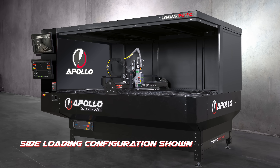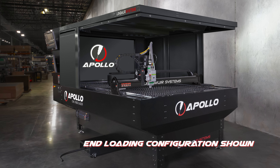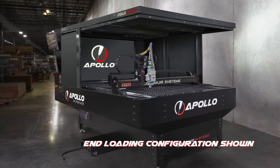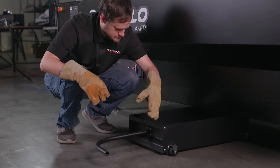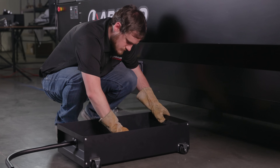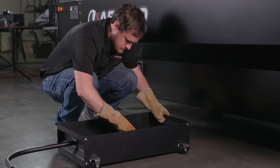A movable stanchion allows dual-sided loading from either the side or end, with material transfer bearings for smooth sheet handling. The cutbed features a tapered catch chute, guiding small cut pieces safely down and out into a parts retrieval cart for convenient cleanup.